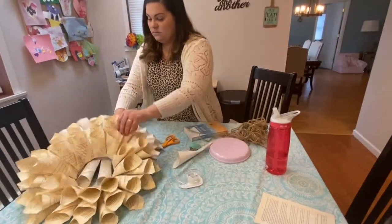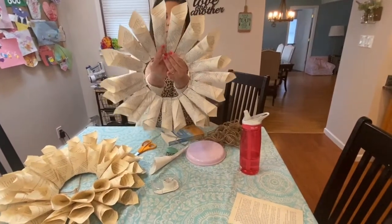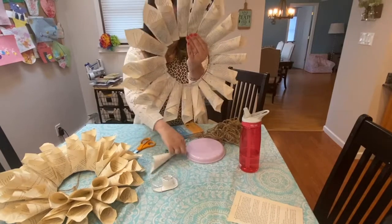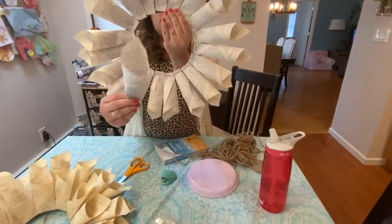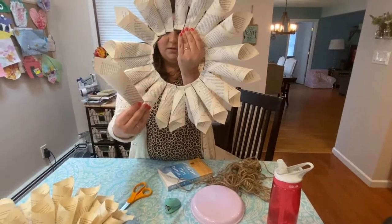Once you have all the cones made, what you're going to do is fold them over on the cardboard — fold about two inches of the bottom onto the cardboard — and just staple it on. Keep going until you've filled out the entire piece of cardboard.